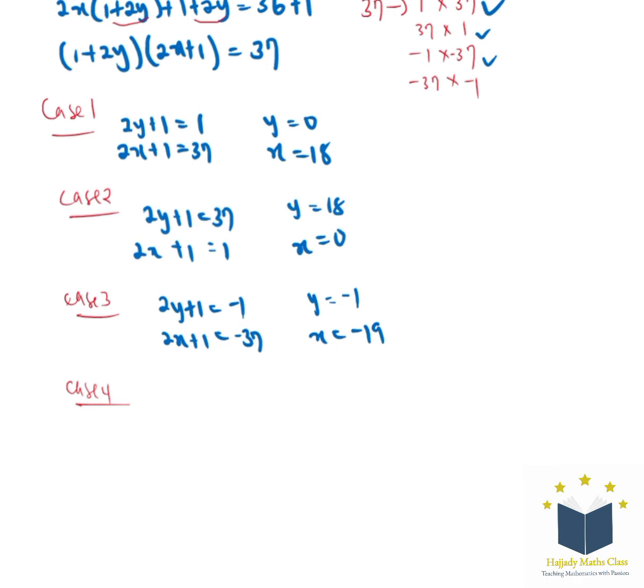For case 4, we have (2y plus 1) equals negative 37 and (2x plus 1) equals negative 1. With this, y equals negative 19 and x equals negative 1. These are all the solutions.